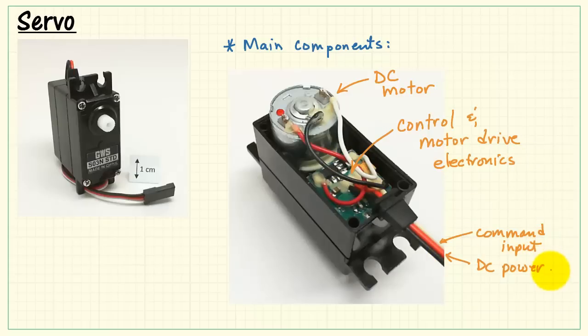The white wire is the command input. The red wire is DC power, which is 4.8 volts to 6 volts, and the black wire is ground.